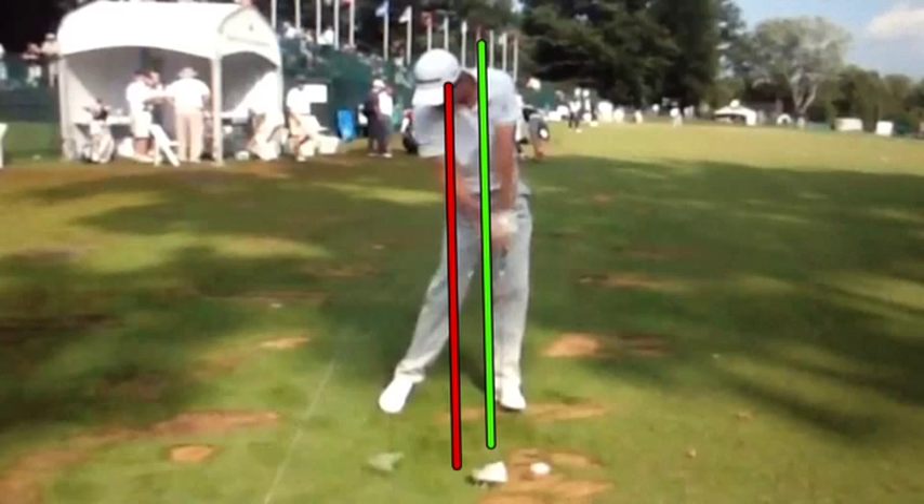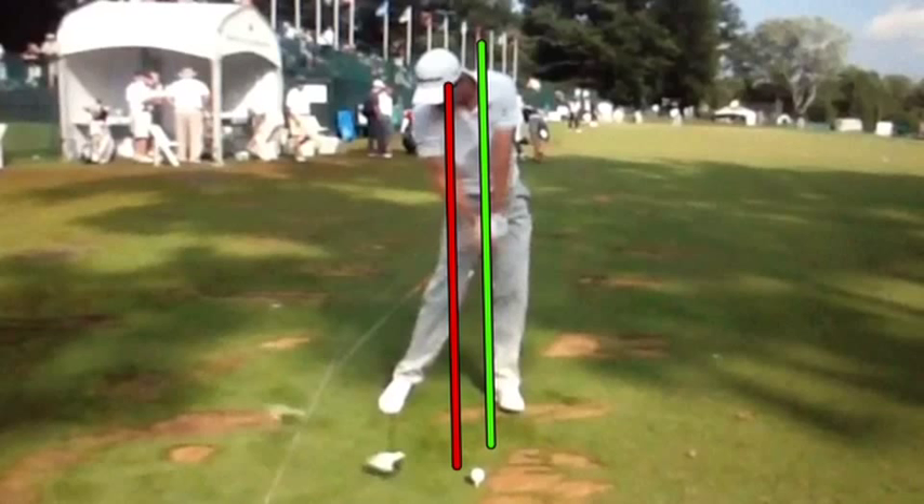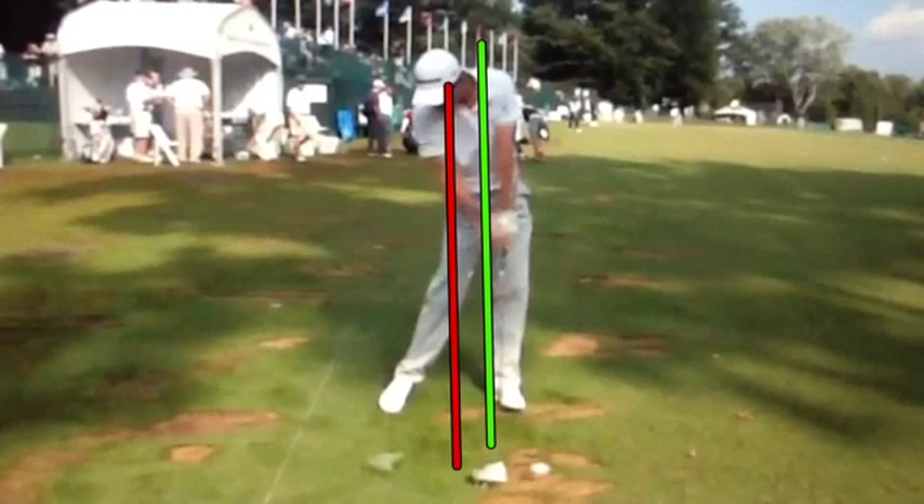Just into impact, what I want you to notice is that his sternum is over that left heel — he is not hanging back. His head is exactly where it was, which was behind the ball at the start. His sternum and everything has lined up at impact, and his left arm and the shaft still has a slight forward lean.